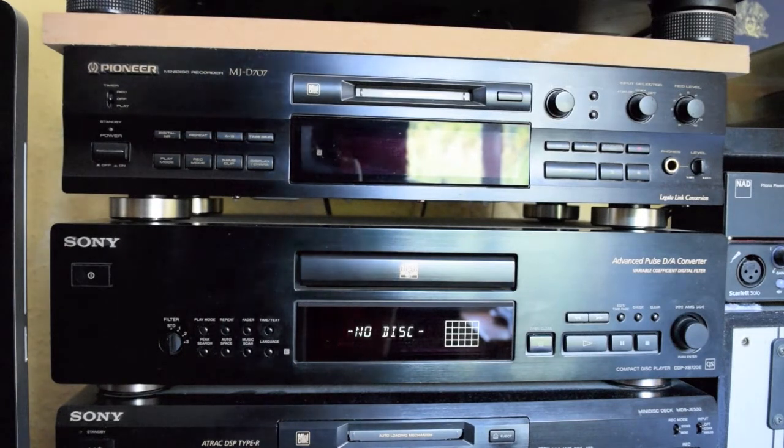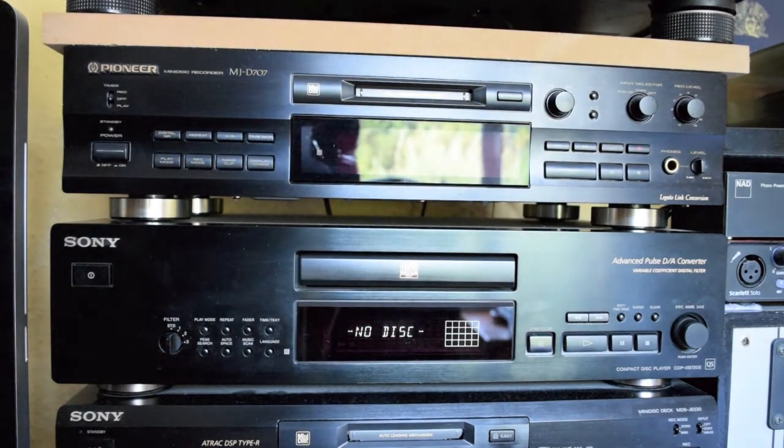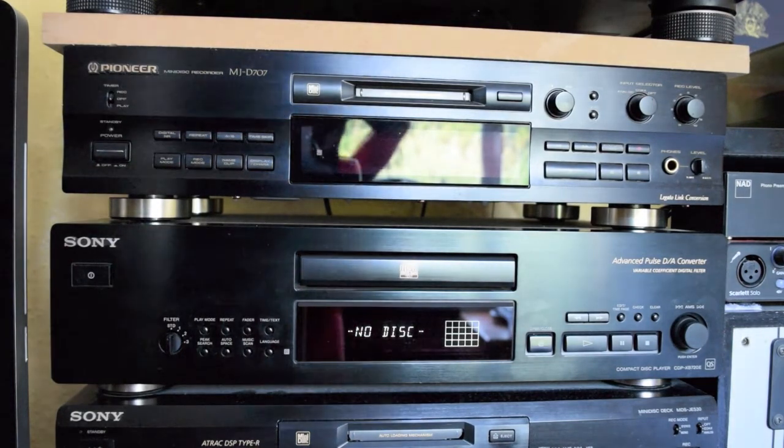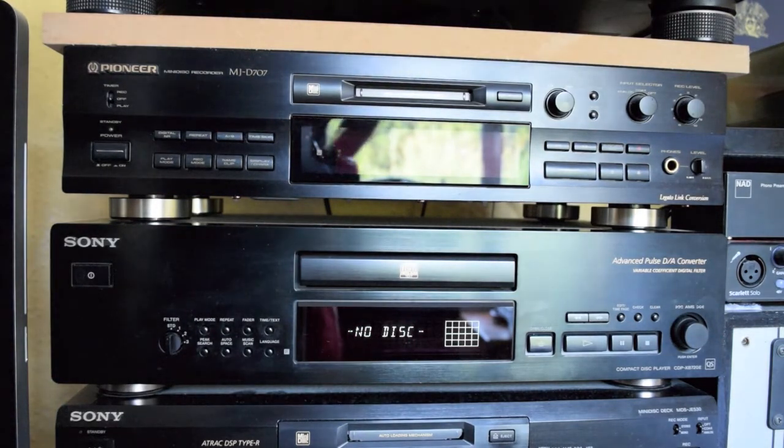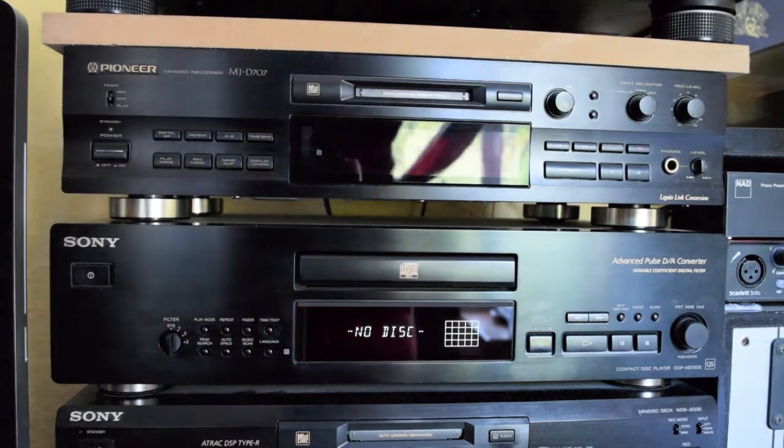On top of that we have a Pioneer MJD707 mini disc player — it's quite a good one, very nice design as well. But I don't use it that much; it's just for backup and does give a little bit of trouble the odd time, but it's okay.